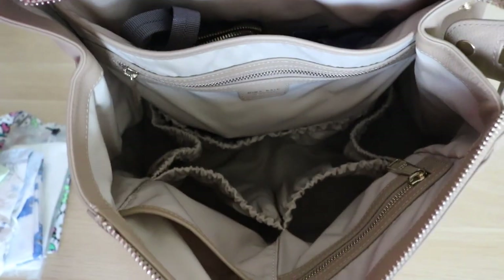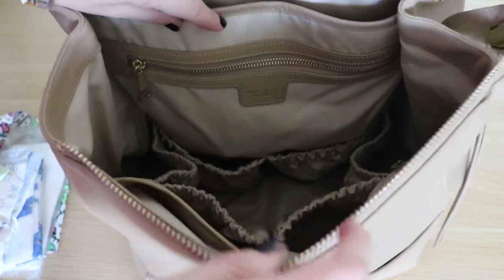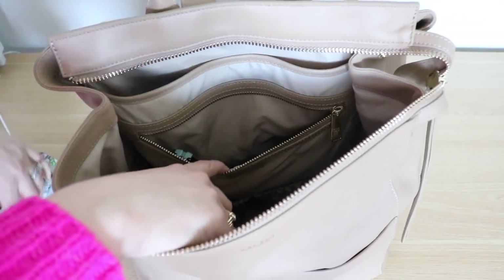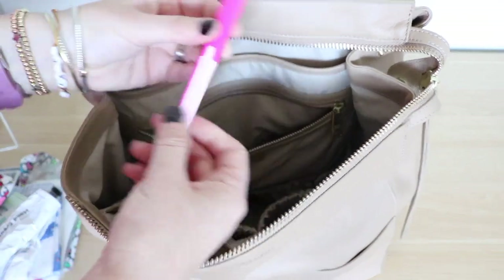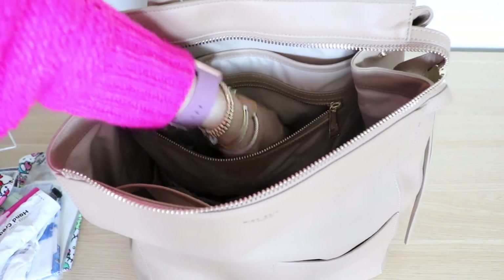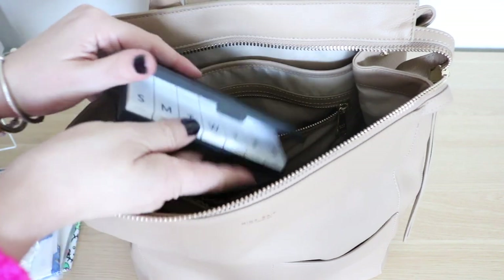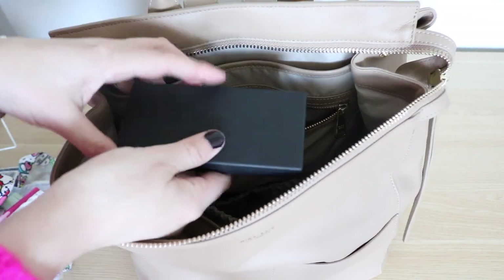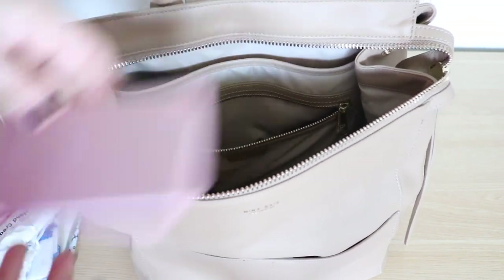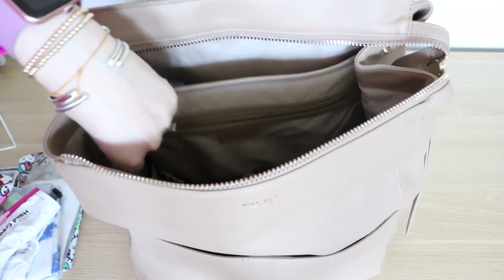Now that those pockets are empty, you can get a better idea of the elastic pocket situation — two here, two here, one there, one there. Then there is a zippered pocket with lots of little odds and ends: my Tubby Todd Mama hand cream, my travel scissors, my little pill case with vitamins that also comes with a mirror, my portable phone charger, and my foldable hairbrush. All of that was in that zippered pocket in the back.